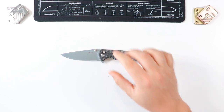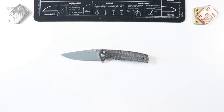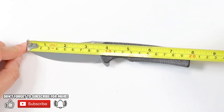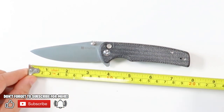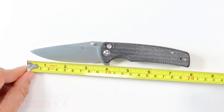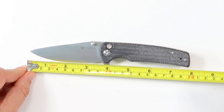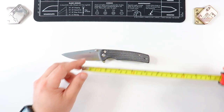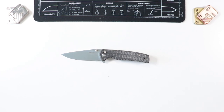Let's get a quick measurement on this guy. Total overall length coming in at just under eight inches — about seven and seven-eighths of an inch. The blade is going to be around three and a half inches, the actual cutting edge being around three and a quarter. The handle is going to be around four and a quarter. That gives you an idea as far as measurements go.